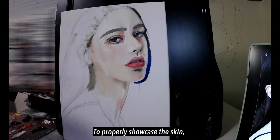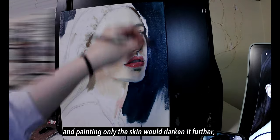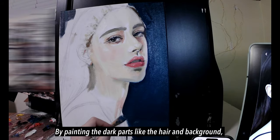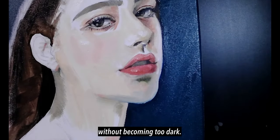To properly showcase the skin, we first need to paint the hair and background. This is because the skin is too bright, and painting only the skin will darken it further and make it appear dirty. By painting the dark parts like the hair and background, we can create a contrast that allows the skin to stand out without becoming too dark.